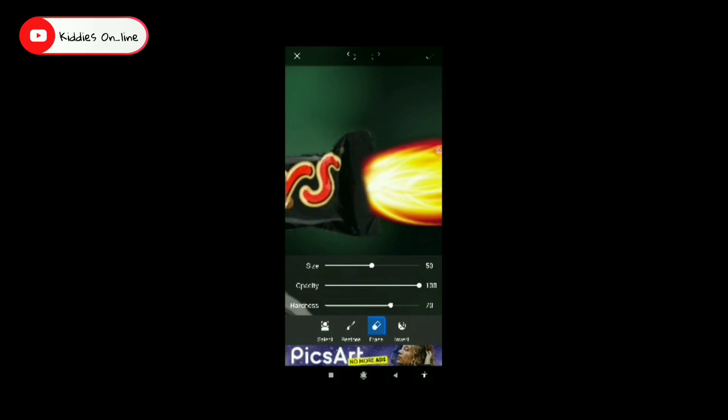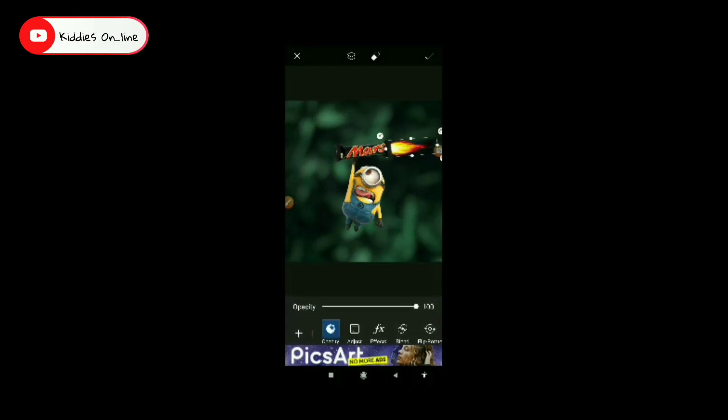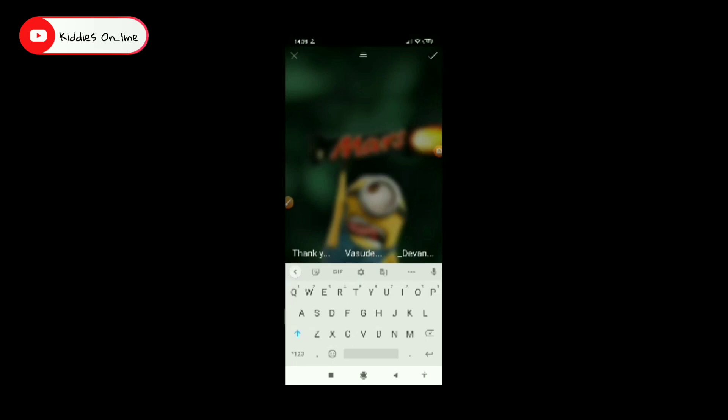I will zoom in and show the originality of the fire. I will adjust the fire to the top. Now we are going to change the text. Let's see if we have a logo in Venom. We can type it in the text, then we can insert it.